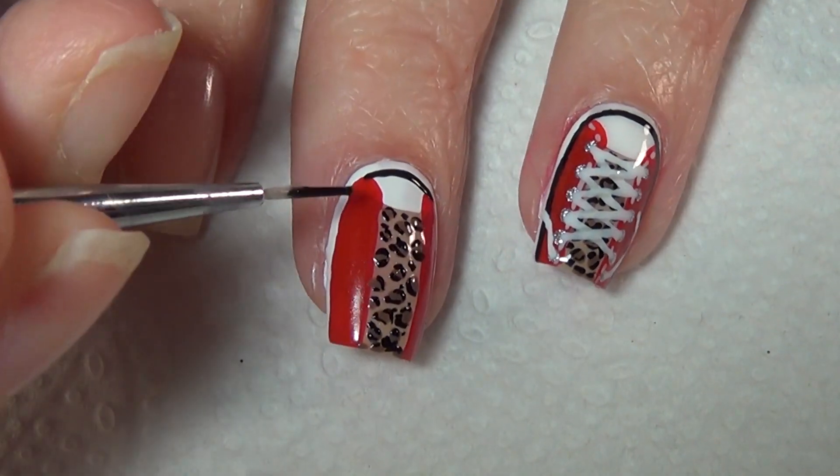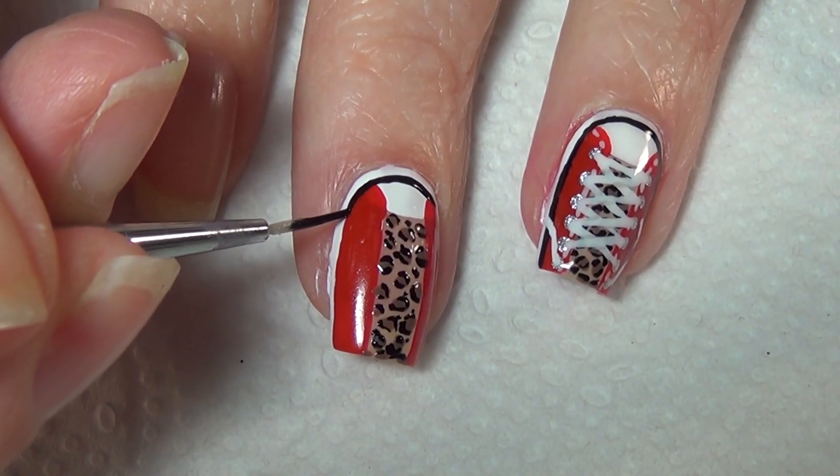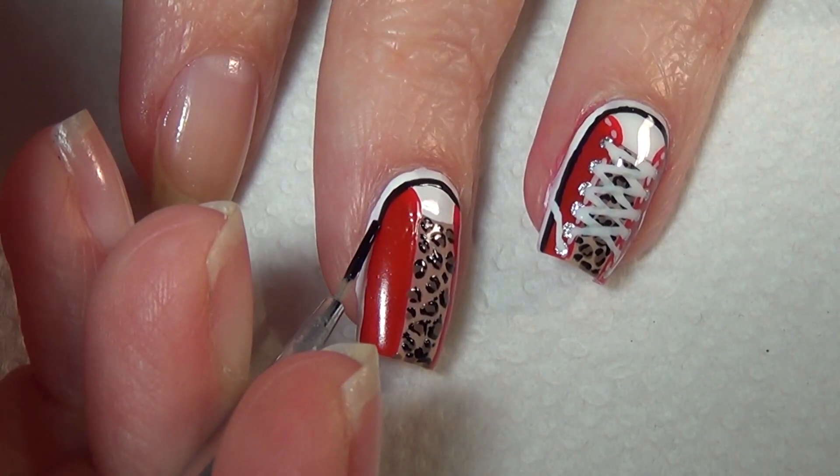Using your black polish, add in this line all the way around your nail outlining the sole of the shoe.